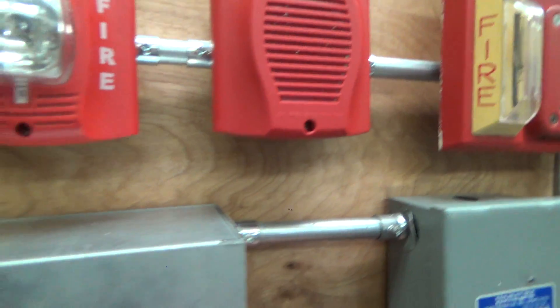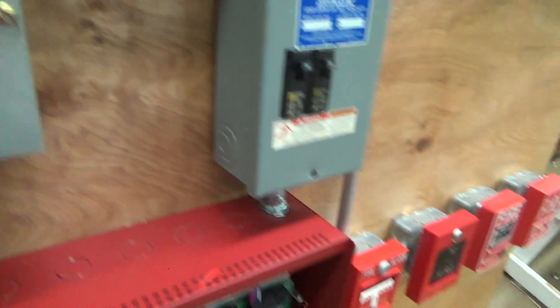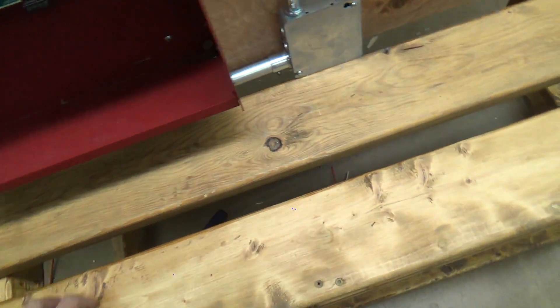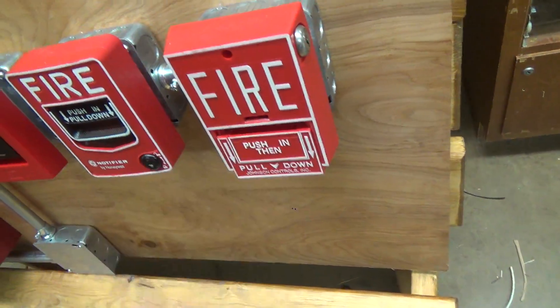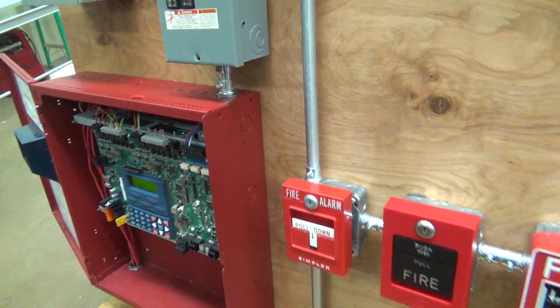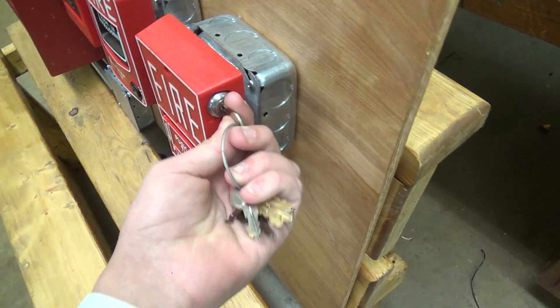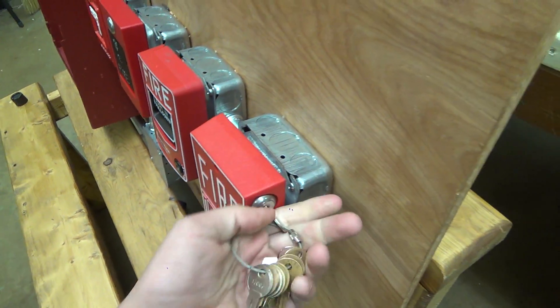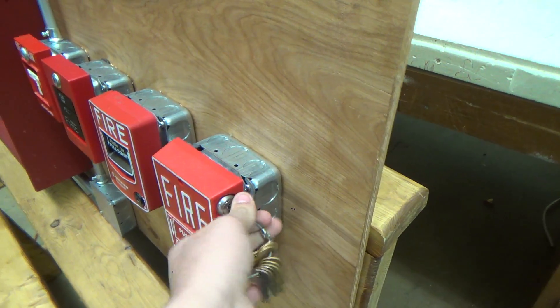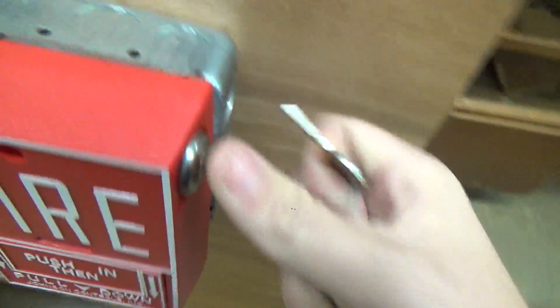And that was two-wire silence on the Spectre Alert Advance and the low-frequency sounder. Go ahead and reactivate that one. See how a two-wire audible silence works? I'm going to go ahead and reset this for you and give a little bit more of a quick explanation. Why the hell this key's not... there we go.